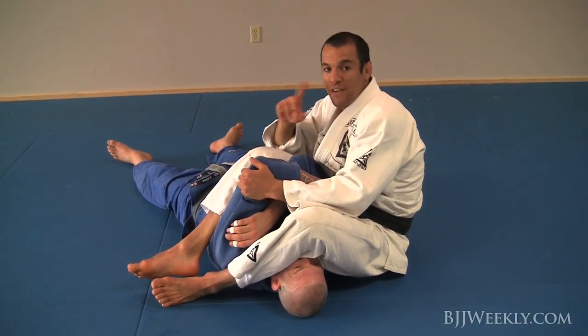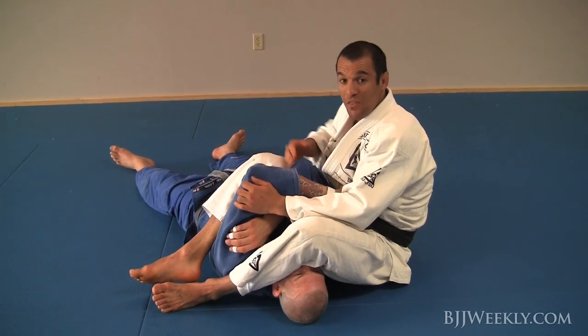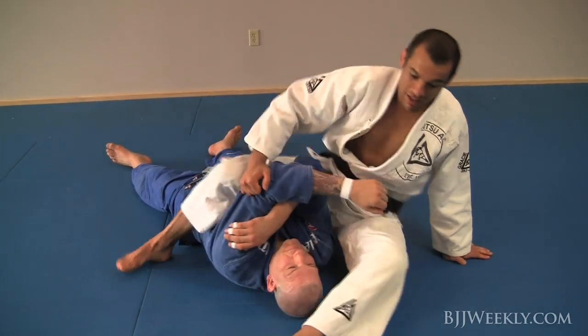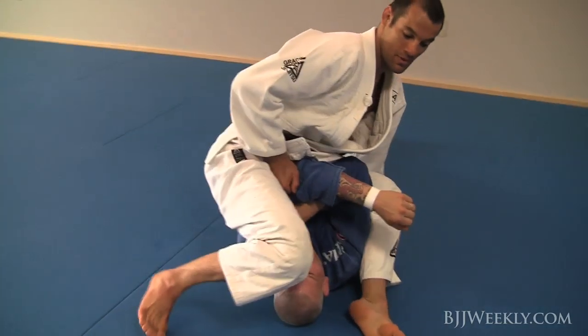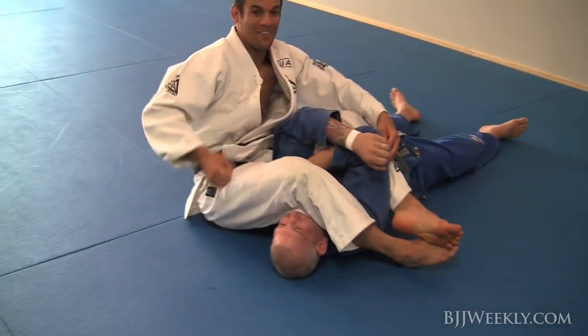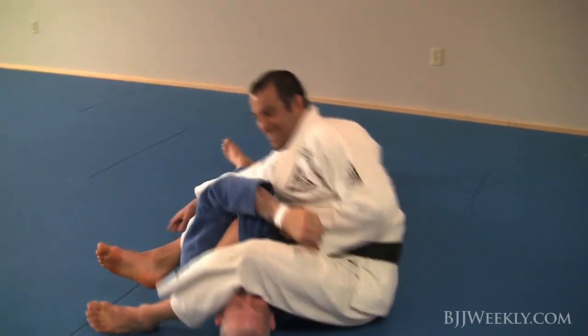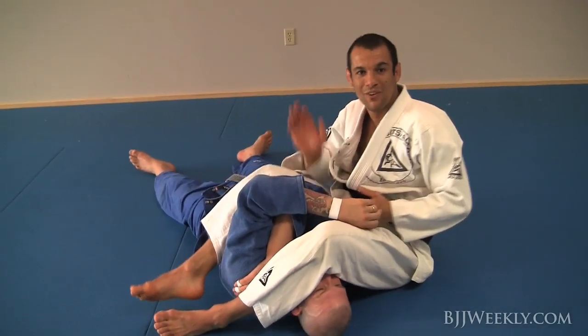I would say I never finish arm locks anymore on the original side. Let's do this one right here again — hold it, sit up, sit, hand down, hold it, and sit. It's all fun. Give it a try.